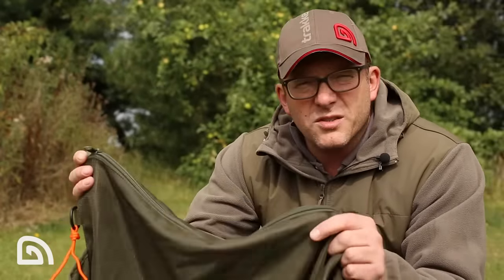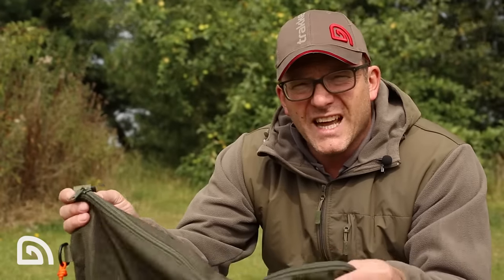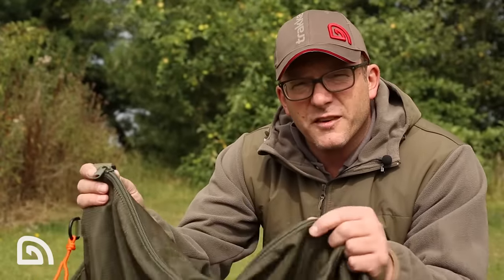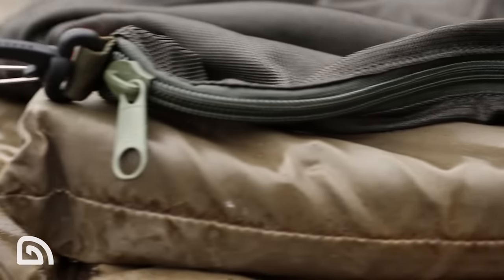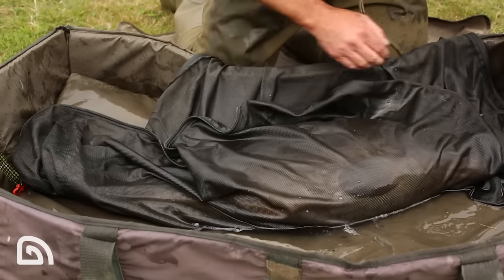One of the issues I've always had with carp sacks in the past is just being able to get the fish in and out. You know, you've got the sack on your mat and you're trying to get the fish inside and it can just be a nightmare. Well fortunately this sack features a zip which goes halfway around — down one of the sides and then down one of the ends. It just makes it a lot easier to safely put the carp inside, causing no harm to the fish at all.